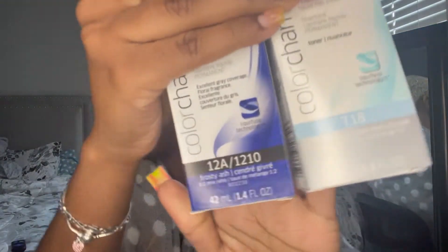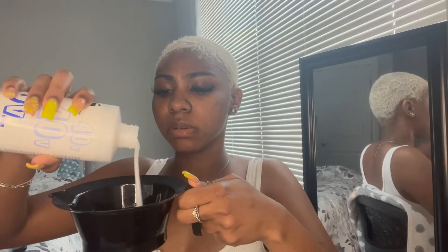This is after I bleached it the second time and I'm pretty pleased with the results. I'm going in with the toners now — this is a completely different day because I had a lot of cramps, so this is like two days after. I would have done it the same day but do whatever you want. I'm gonna take half of one, half of the other, pour it in, and then use the developer. I'm using Wella toner in this one — that is strong, it will burn your nose hairs off.